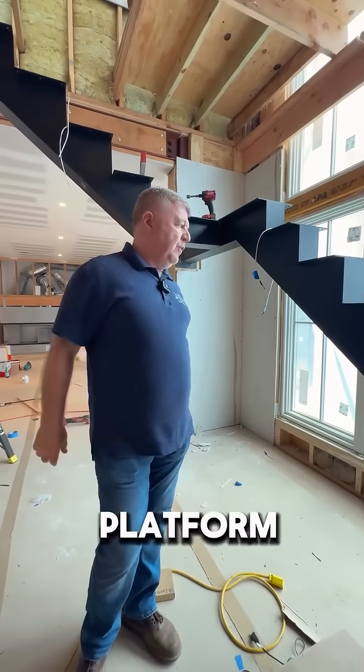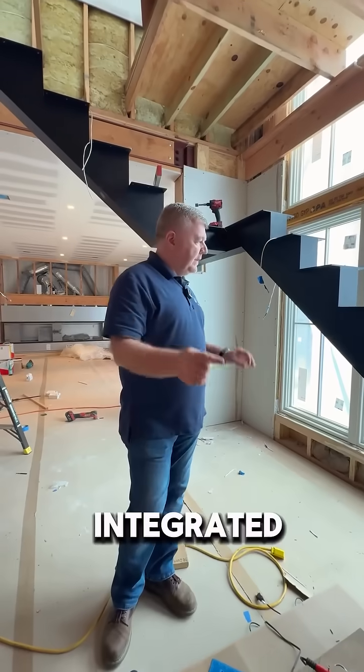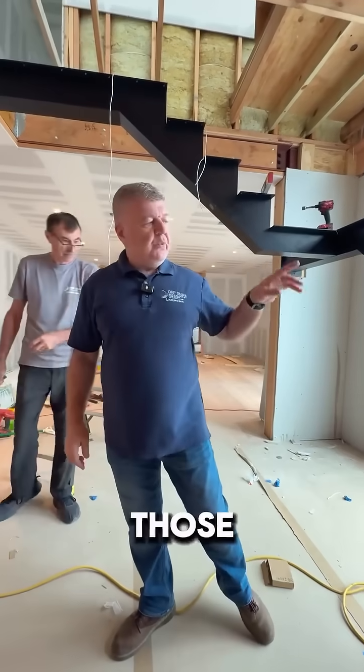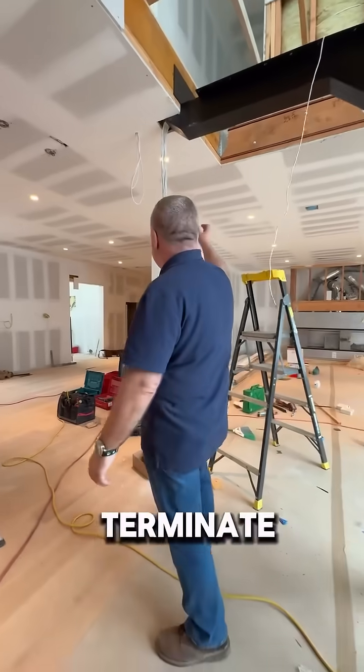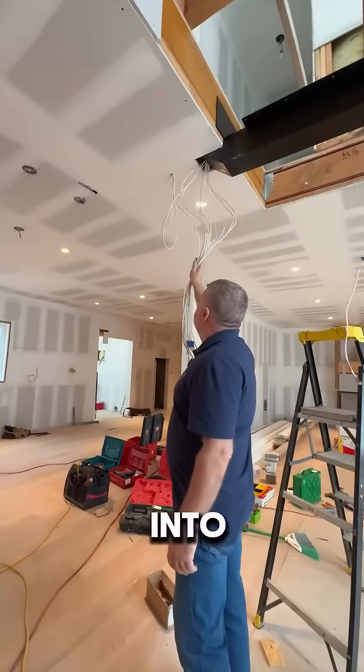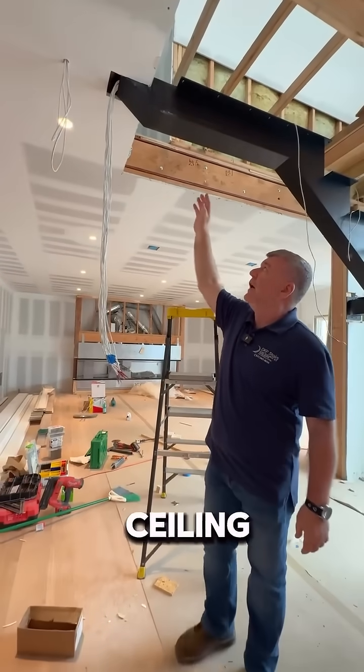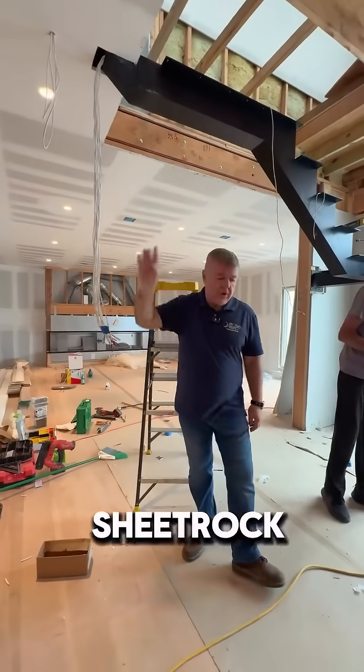Every tread, every platform has an integrated LED channel and it's going to be lit. Those wires are going to terminate, all of them, into this side of the stringer and then eventually hidden into the ceiling under this sheet rock.